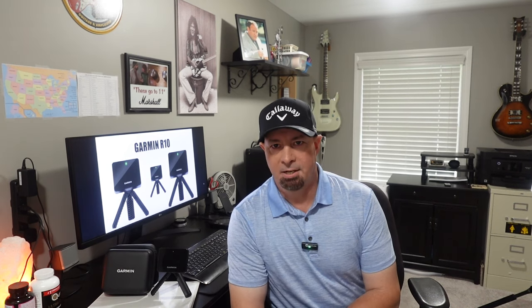Whether it be your club path, your smash factor, your launch angle, your swing speed — maybe it's your golf ball, maybe it's your golf clubs, maybe you need a fitting. If you want to use Home Tee Hero, it is $9.99 a month. That's within the Garmin app, and it has 42,000 golf courses.